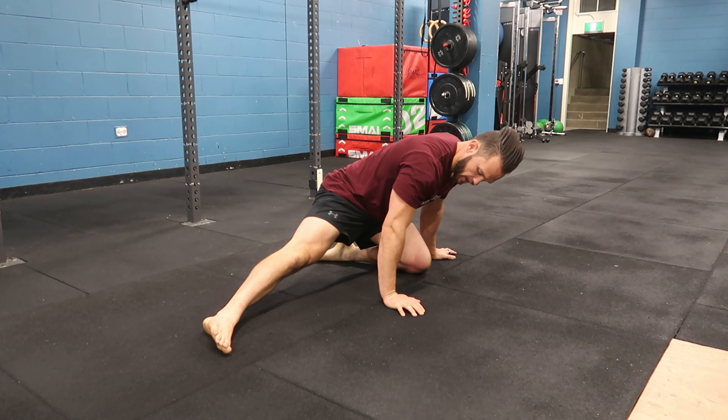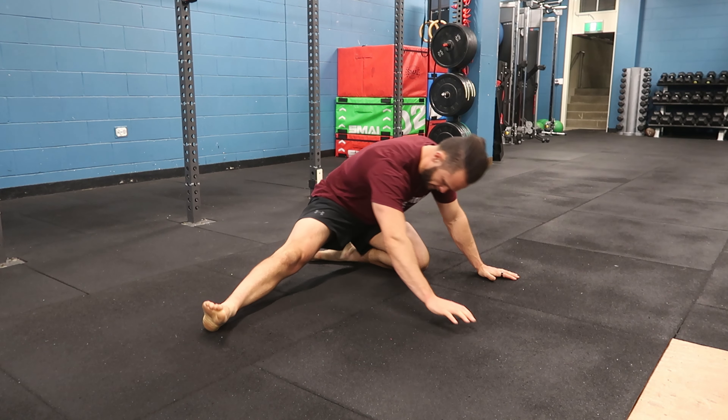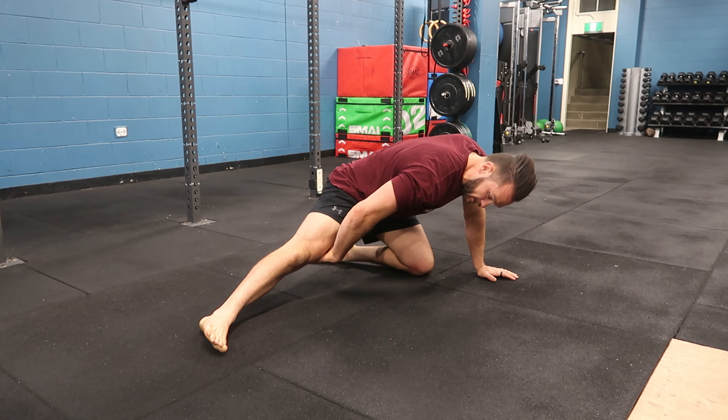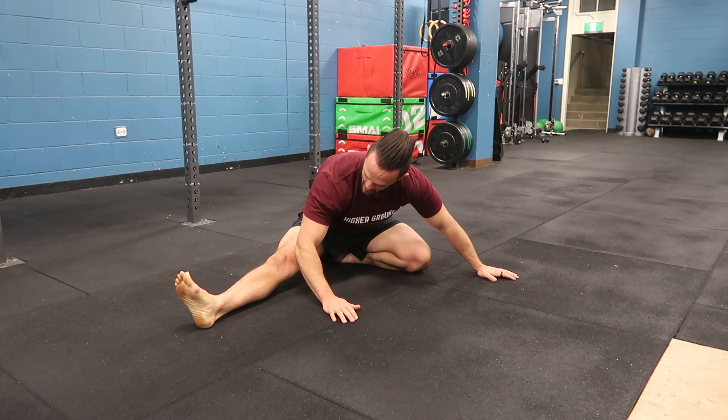From there, I can rock back, roll onto my heel, and then rock in. We're just going to slowly work our adductors or our groin, and also get a little bit of hamstring.